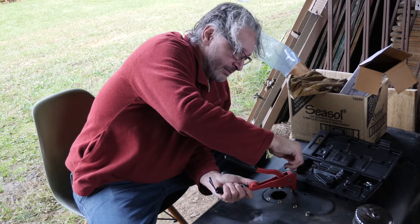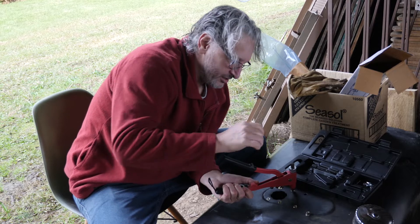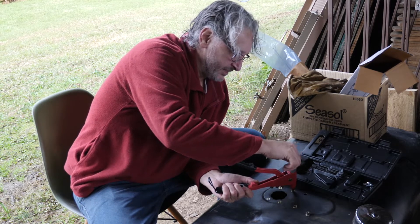That's actually really interesting — when you squeeze this, you squeeze and squeeze and then it just locks. You can actually feel when it's done.